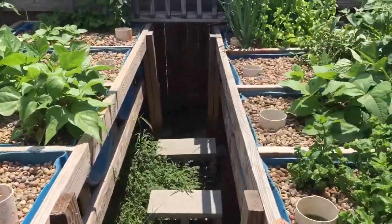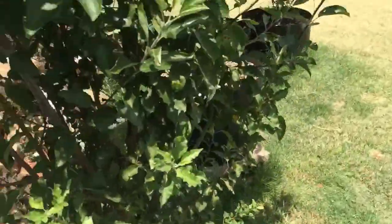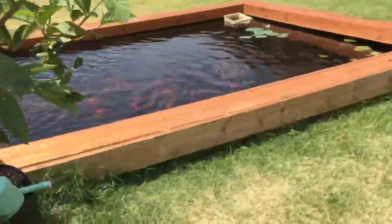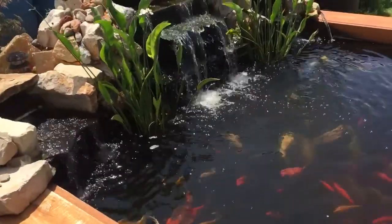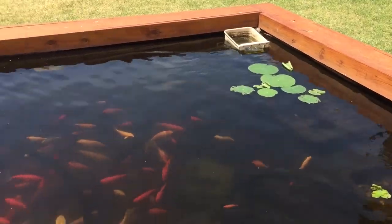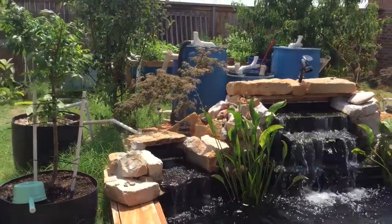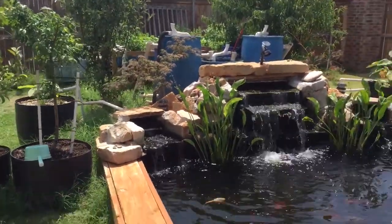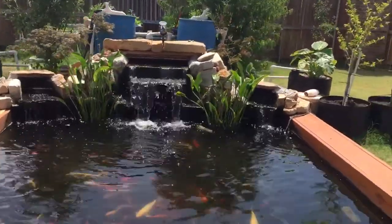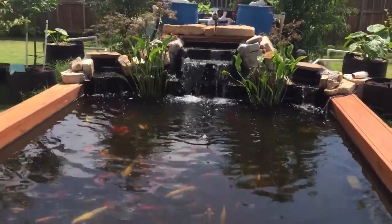So this is the filtration system — the whole back of the pond is a filtration system, so I can get a lot more fish. If you guys have any questions or want to know more about the filtration system or the aquatonic setup, just let me know and I'll do more recordings. Thank you so much, guys — you guys have a good day. Bye.